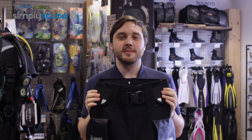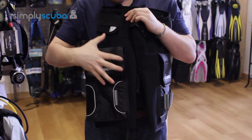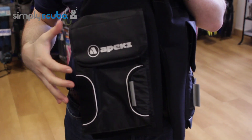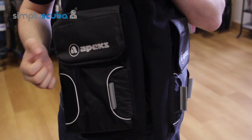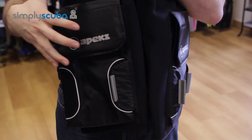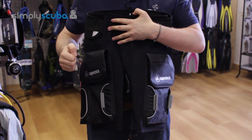Hi, welcome to Simply Scuba. The Apex Tech Shorts are a great way of adding two pockets to your standard wetsuit. Most wetsuits nowadays don't actually come with thigh pockets or any kind of storage areas, so Apex came out with these tech shorts to be able to add thigh pockets on both legs.